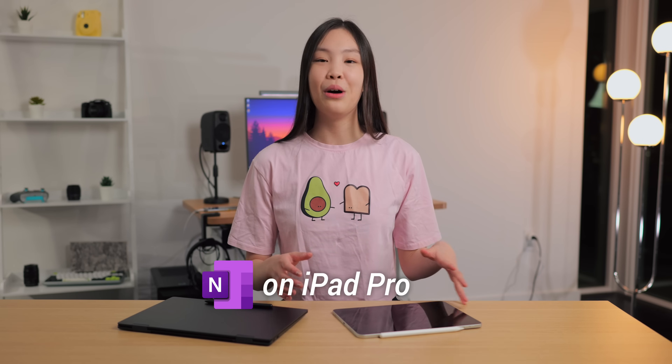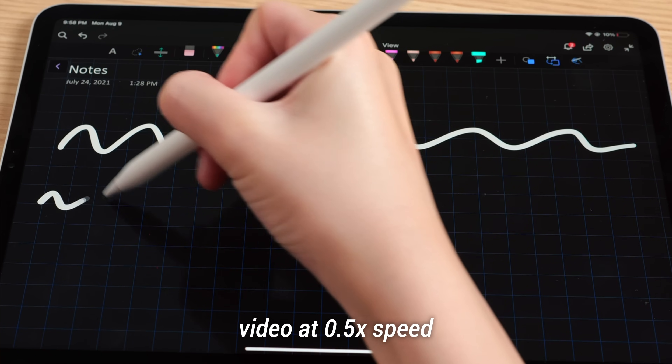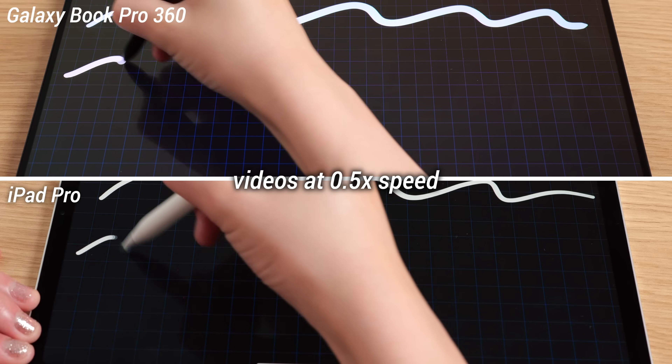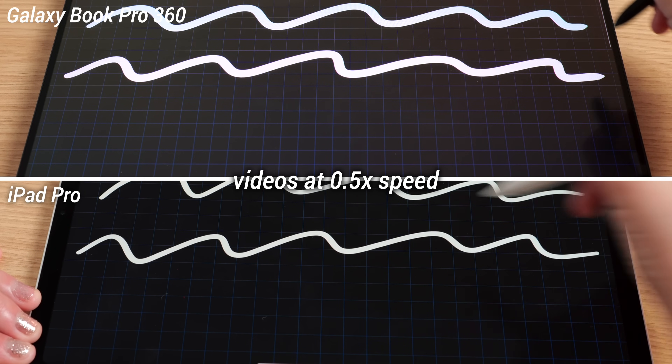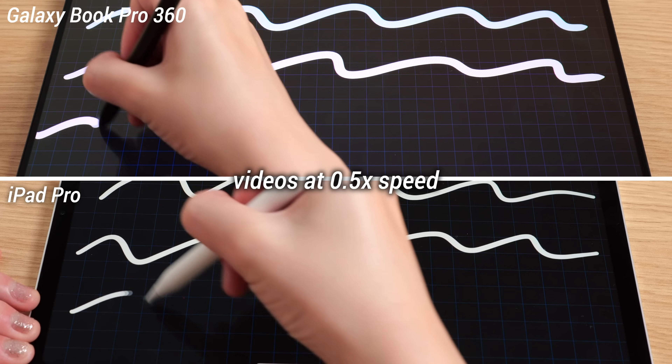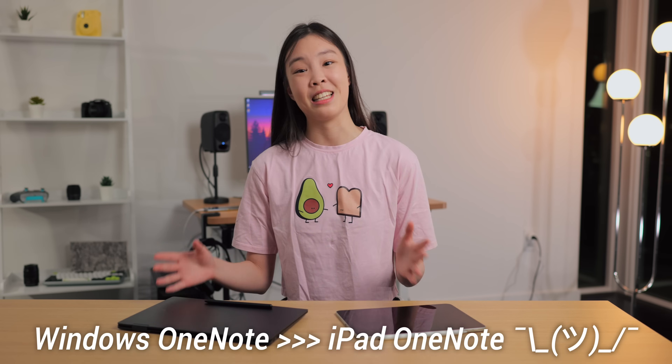Unfortunately, OneNote isn't as good on the iPad — I think the app is just not very optimized. As you can see here, the pen doesn't track perfectly; you can see the line behind the tip of the Apple Pencil. Honestly, I think this is the biggest downside because it makes the 120Hz refresh rate screen on the iPad feel even slower than the 60Hz refresh rate screen on the Samsung when I'm using OneNote. You also don't get a pencil tool on OneNote on the iPad. It does respond to pressure but not tilt, and there is still good palm rejection. So overall, the iPadOS version of OneNote is still decent — which is why I used it for two years — but it just isn't the same as the Windows 10 version.